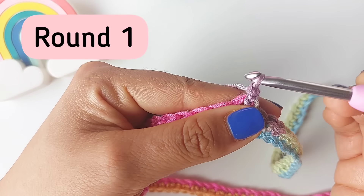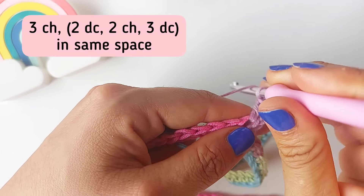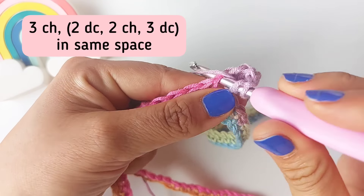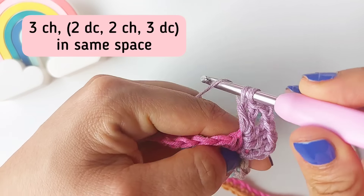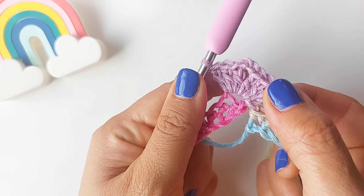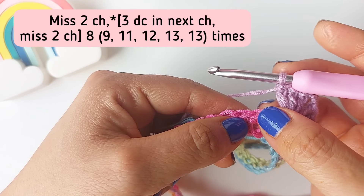This is going to be the first round. For the first round I'm going to chain three. These three chains are going to count as the first double crochet, and then I'm going to make two double crochet into the same space, so I should have three double crochet in total. Then I'm going to chain two and work three double crochet, two double crochet into the same space. This is going to be our first corner of our work. Every corner is going to be the same: three double crochet, two chains, and three double crochet all into the same space.